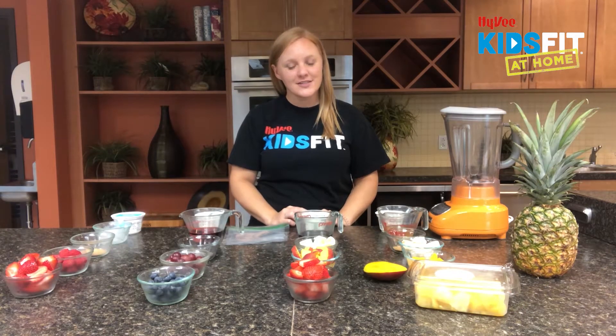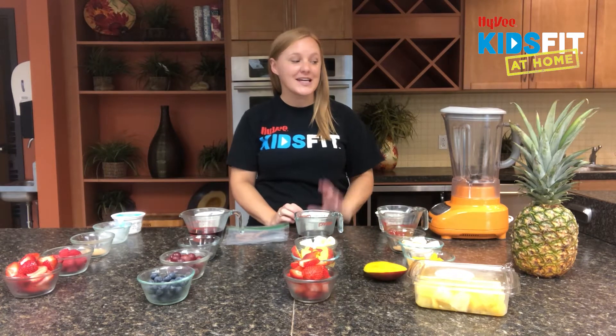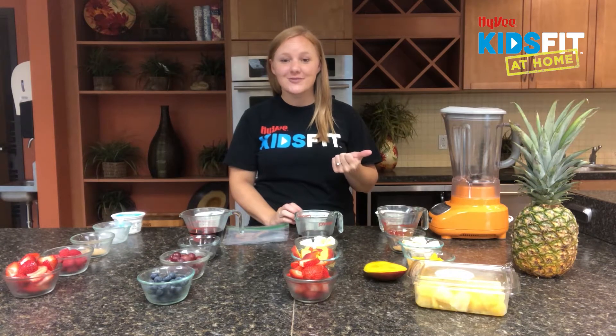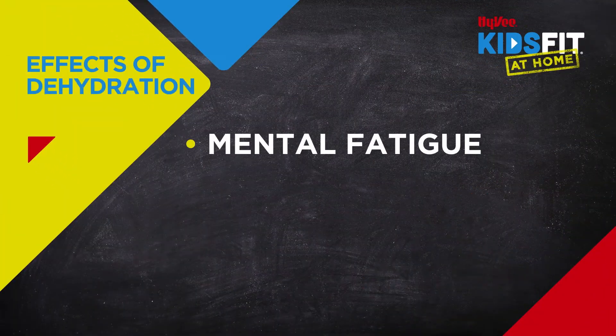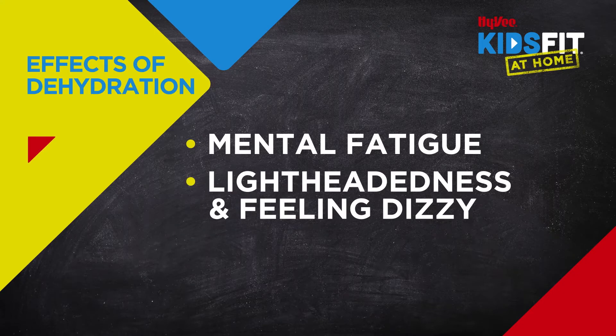When you think of hydration you usually think of water, right? But you can hydrate your body in delicious and creative ways, like drinking a fruit smoothie. The fruit, the water content in the fruit, and the liquid used in the smoothie all help to hydrate our bodies.